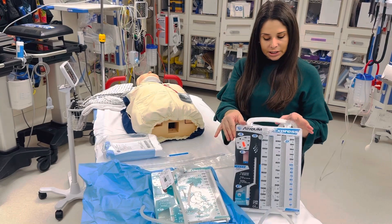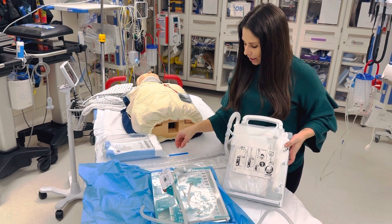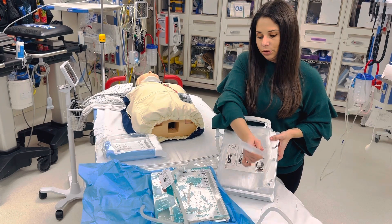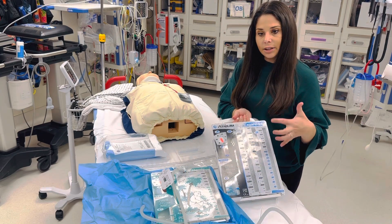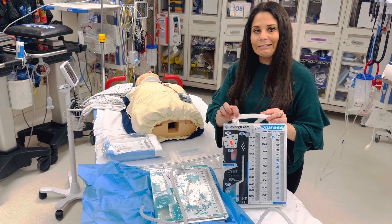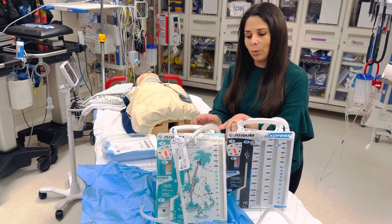Dry seal chest tubes are a little bit different. There are instructions on the back, and there will be a syringe for you. You take that syringe — it's a luer lock this time — and inject the water in through the back of the chest tube. When you do that, the water fills up down here. So dry seal is through the back, and the water seal is through your suction port. The way I remember that is the dry seal port is white for not having water through there, and the water seal is blue because you're putting water through there.